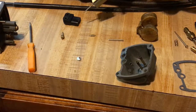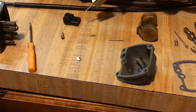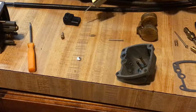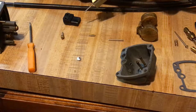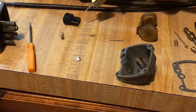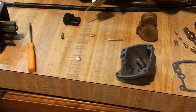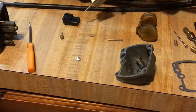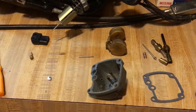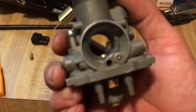I also want to talk about the choke. I'm installing a remote choke — the choke is going to be up on the handlebars. The parts needed for that are from an earlier Trail Boss or an earlier KE 175, and those parts are on order. I also need to order a cable. As soon as those come in I'll do a video on that.